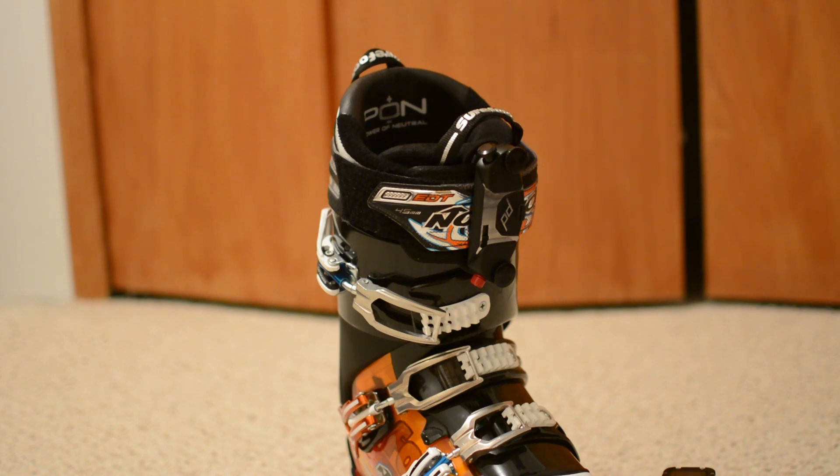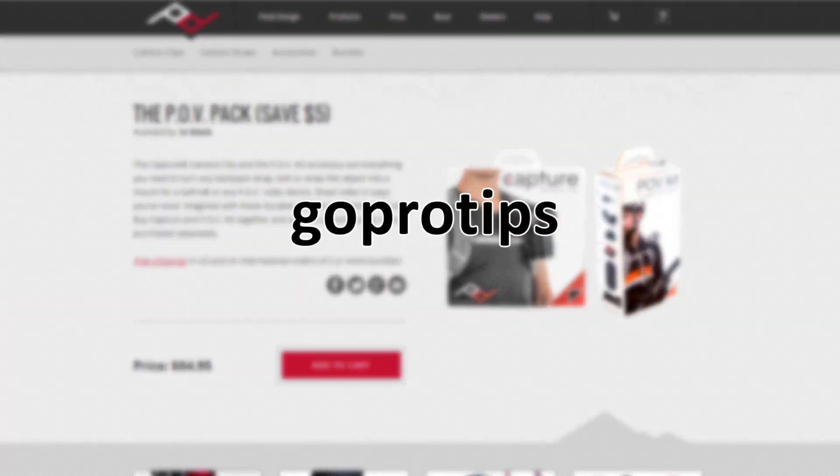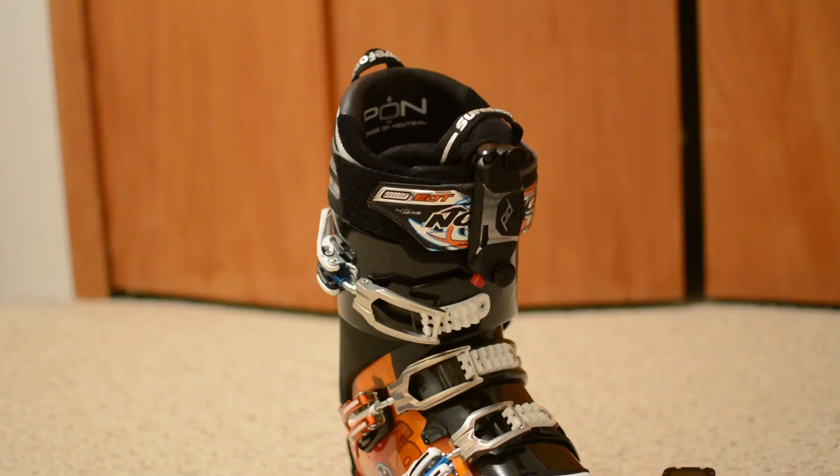If you're interested in looking at these Peak Design mounts, you can check out their website — it's linked in the video description. Also, if you're going to be purchasing one of them, there's a discount code which is GOPRO TIPS. If you use that, you will get 10% off all of their mounts, so long as you spend $19.95 or more. A good deal there for you guys if you are looking at getting one of these — they were nice enough to set that up for me.